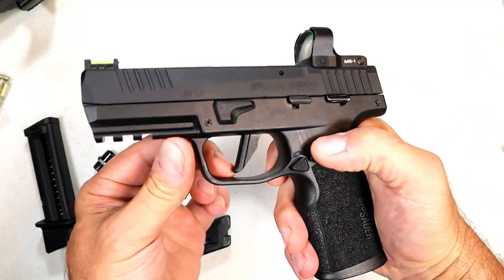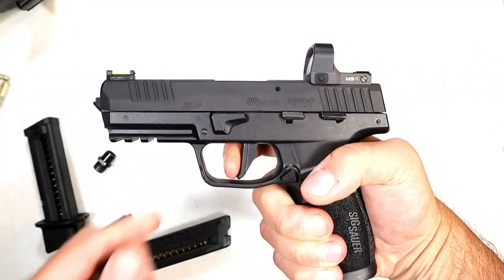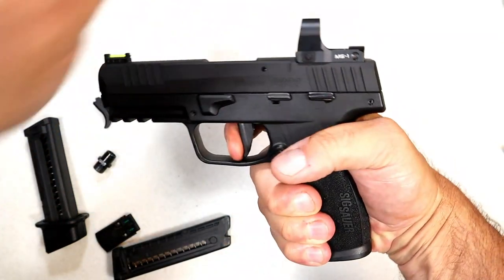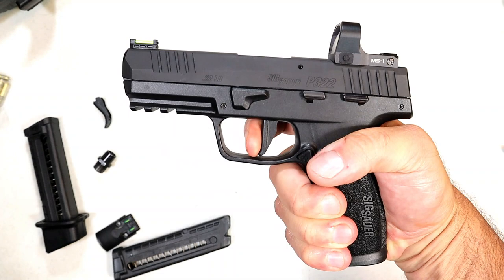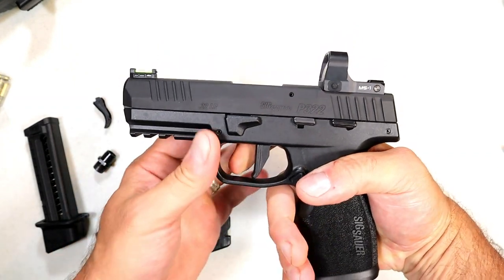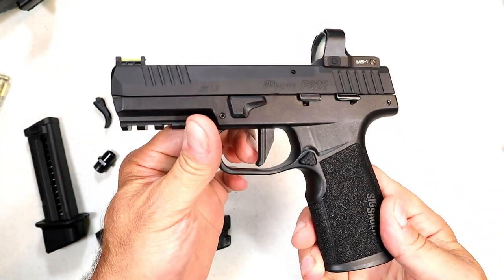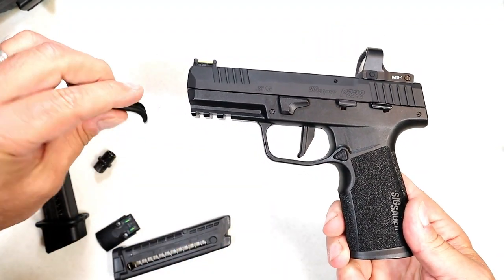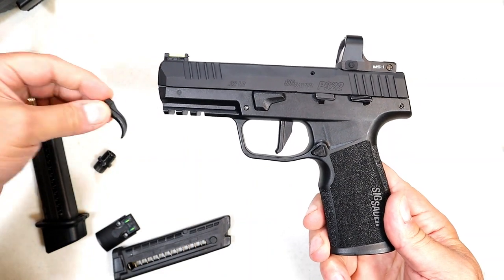I'm measuring the single action trigger pull at right around three and a half pounds, with a reset right there. At that trigger weight it's certainly single action, and I like the idea of having a flat trigger or a curved trigger option. I think SIG did a nice job with that.